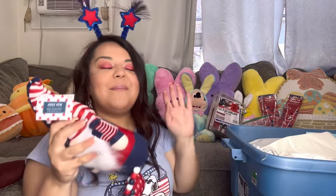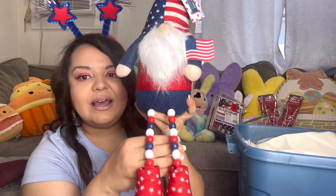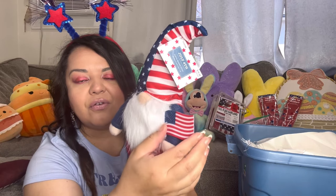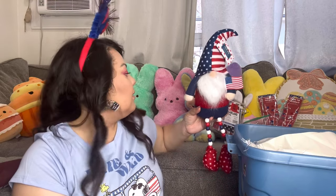I have a gnome! I got most of this stuff from Hobby Lobby at 90% off. This gnome I only paid a dollar ninety cents. Look how nice he is — he has beaded legs, boots, a little flag, a felt flag, and his hat is super cute. I only paid a dollar ninety and his regular price was about nineteen dollars. He's nice but if I put him outside he'll get ruined, so we'll see — maybe he'll go inside or on the porch.